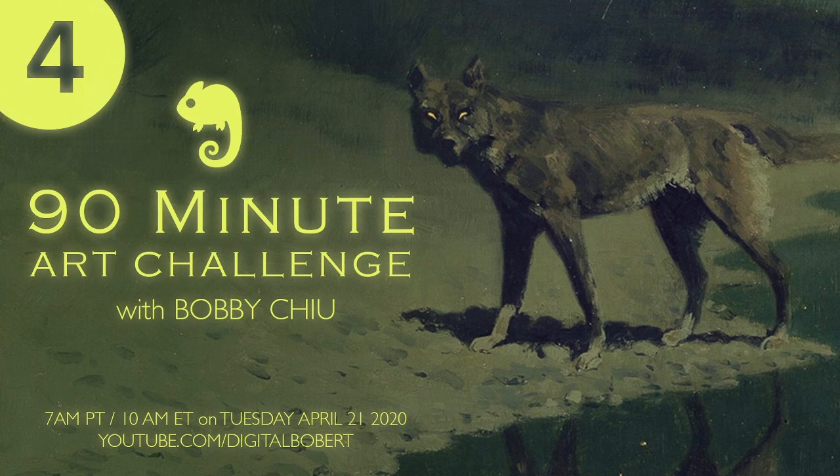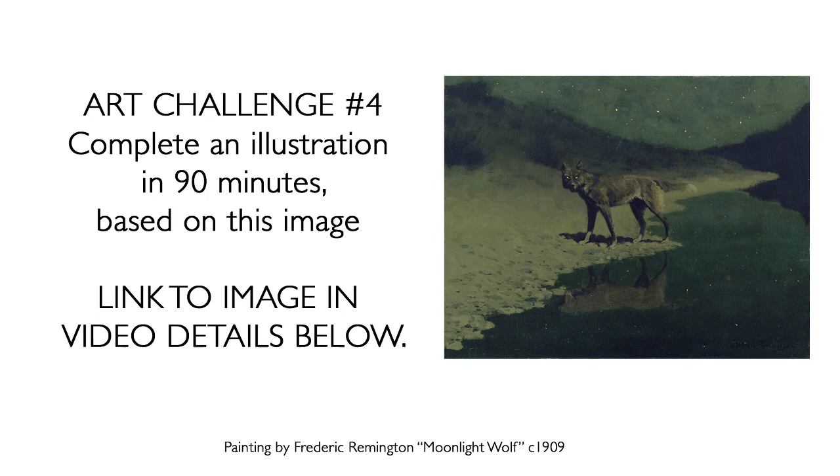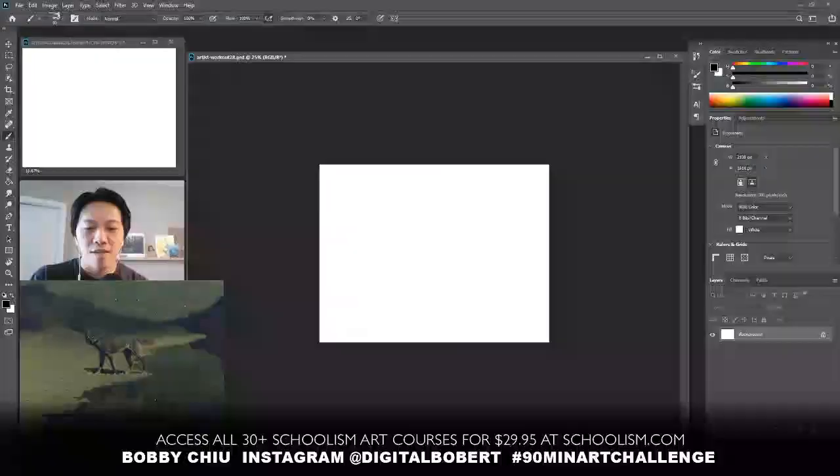All right, hey everybody and welcome to ChuStream where we talk about art and life as an artist. I'm your host Bobby Chu and today we have another 90-minute art challenge. You're going to be drawing and painting with me and you have 90 minutes to do it. Every week I give you a new photo or artwork or something to study from, and during the stream we do a 90-minute challenge to create an illustration inspired by this image. Super fun, very challenging. Let's do this.